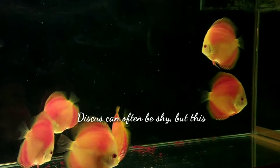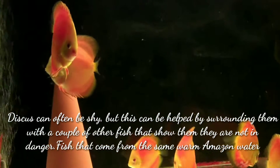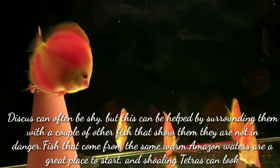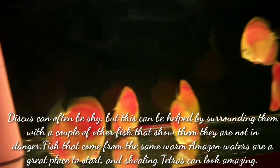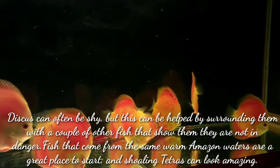Discus can often be shy, but this can be helped by surrounding them with a couple of other fish that show them they are not in danger. Fish that come from the same warm Amazon water are a great place to start, and schooling tetras can look amazing in your tank.